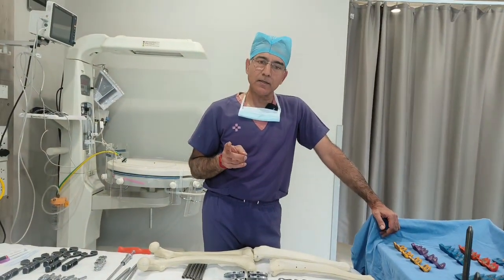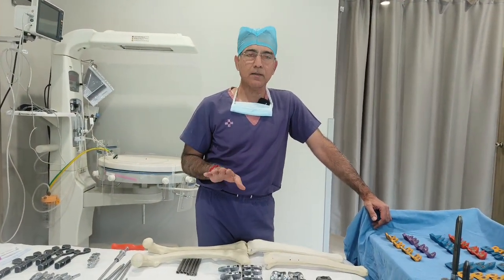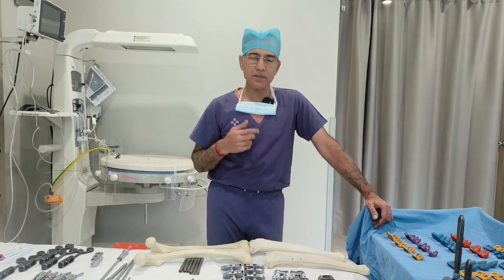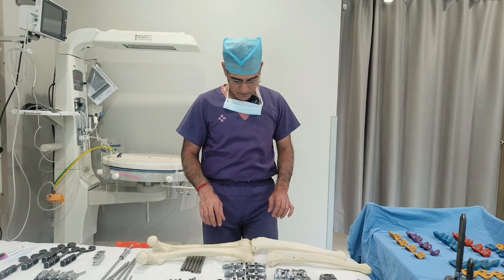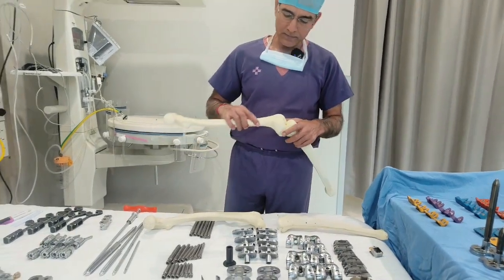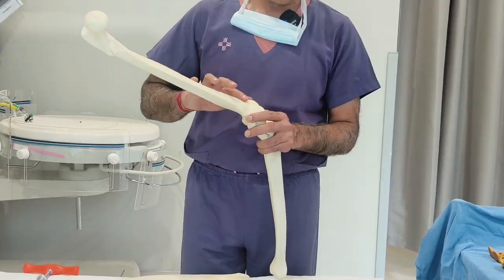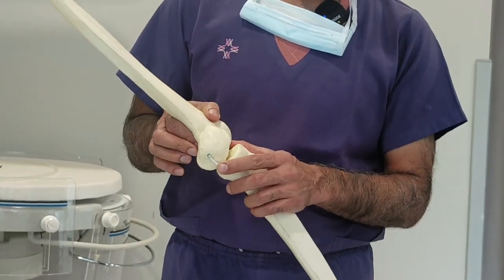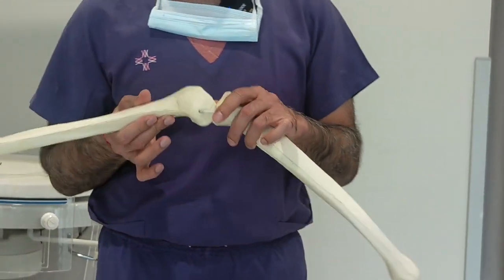If we do pre-surgical planning, that will also be good — and we get that information from the X-ray. So what do we see in the X-ray? Let's talk a little about this. This is a model. This is the femur bone, this is the tibia bone, the leg bone, and this is our joint — a normal joint.